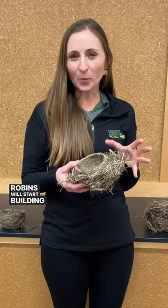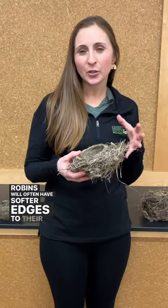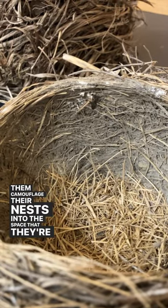Robins will start building their nests typically in April. Robins will often have softer edges to their nests, which helps them camouflage their nests into the space that they're building it in.